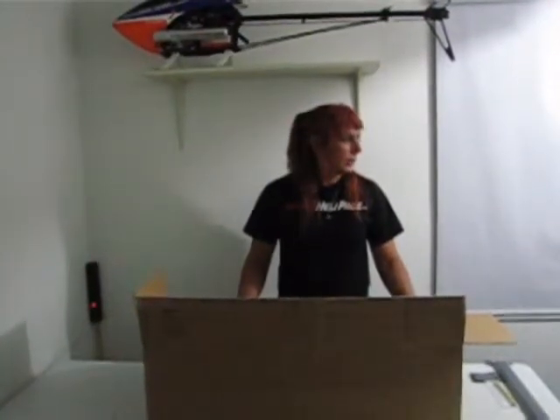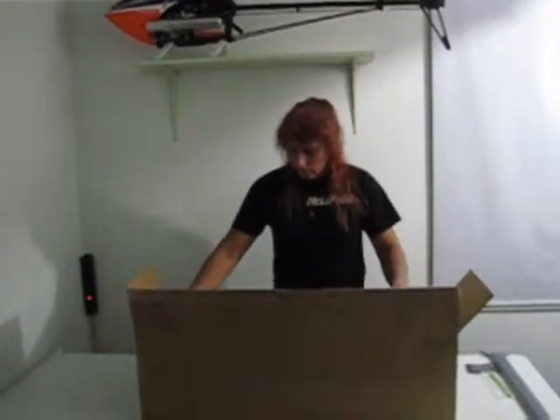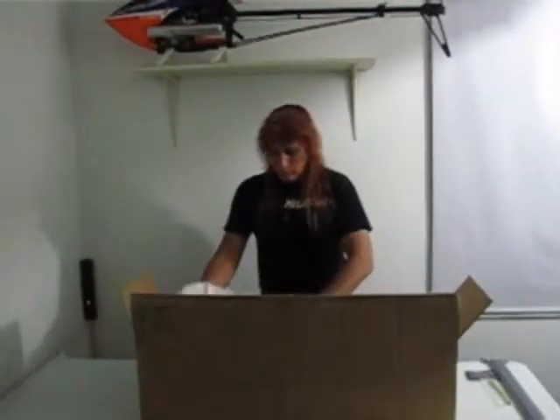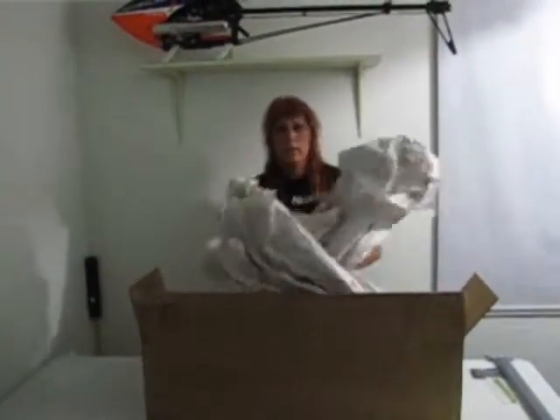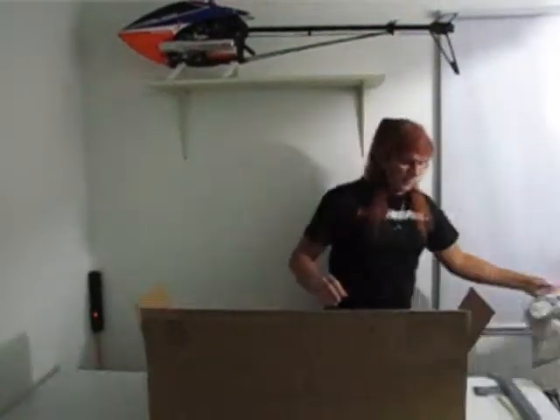Thanks for watching! What? Oh, there's something else in there? Oh, there is something else in here. Let's see. Oh, looky here.